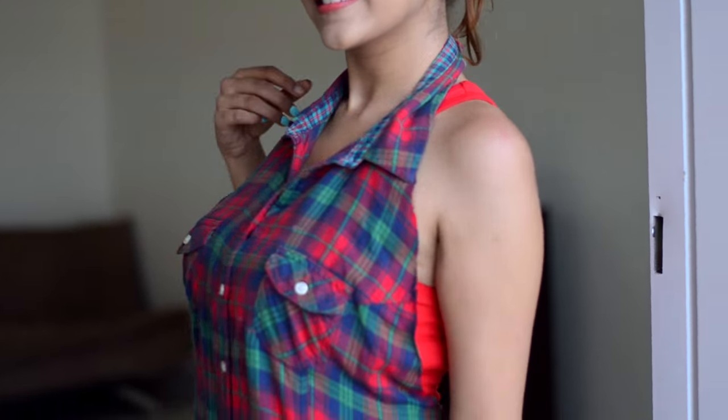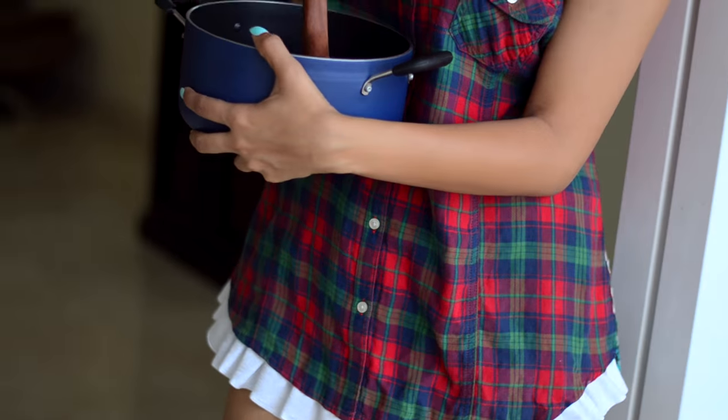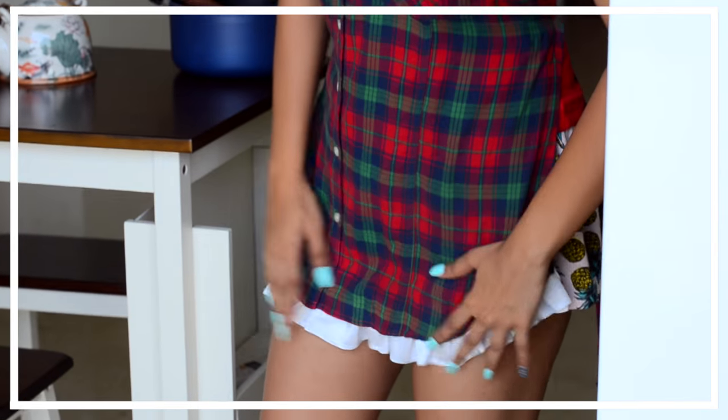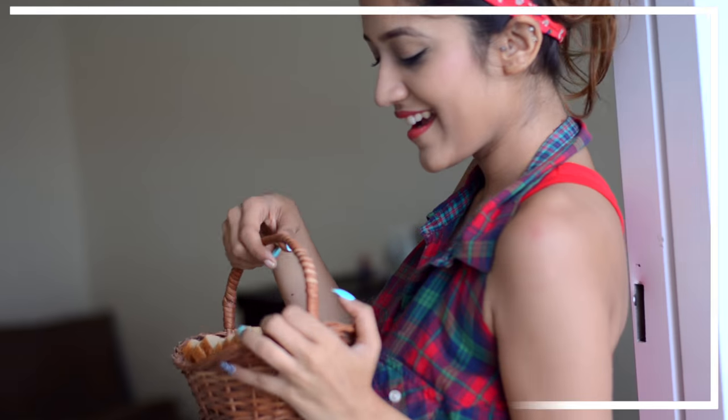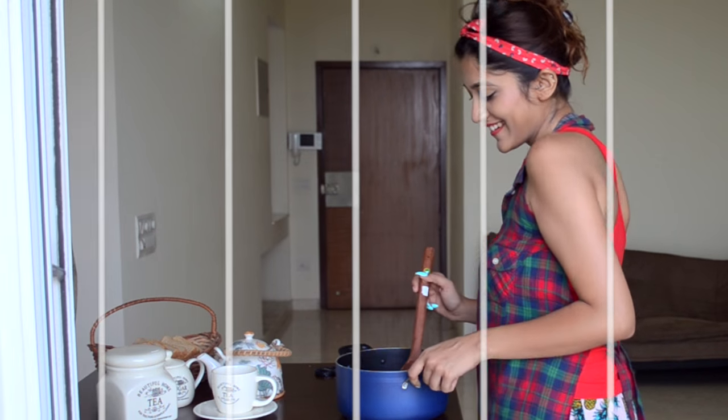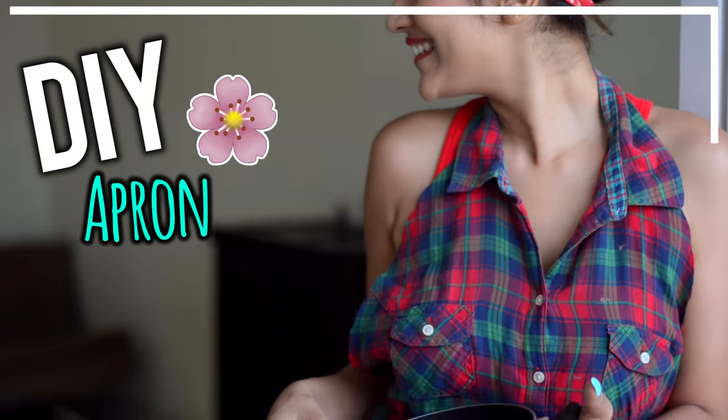Have a mom, she might be the bomb, but ain't nobody got a mom like mine. Hey guys, Mother's Day is around the corner and here's how to make an apron out of a shirt for your mom. Keep watching!